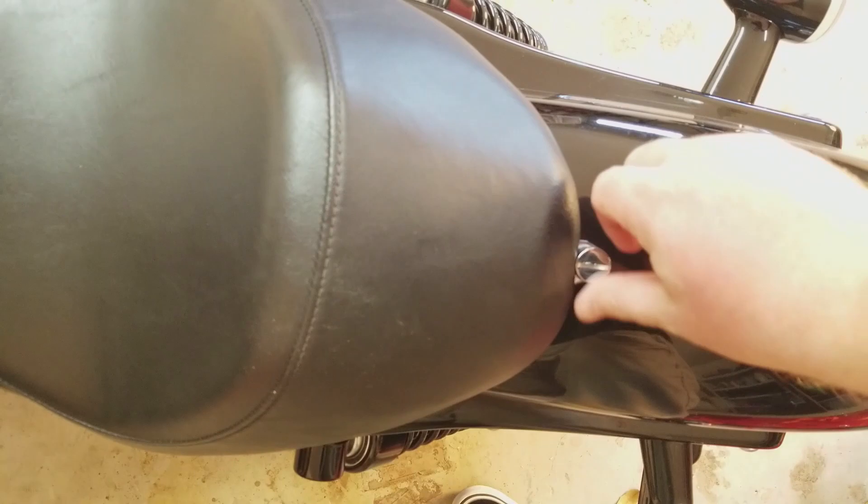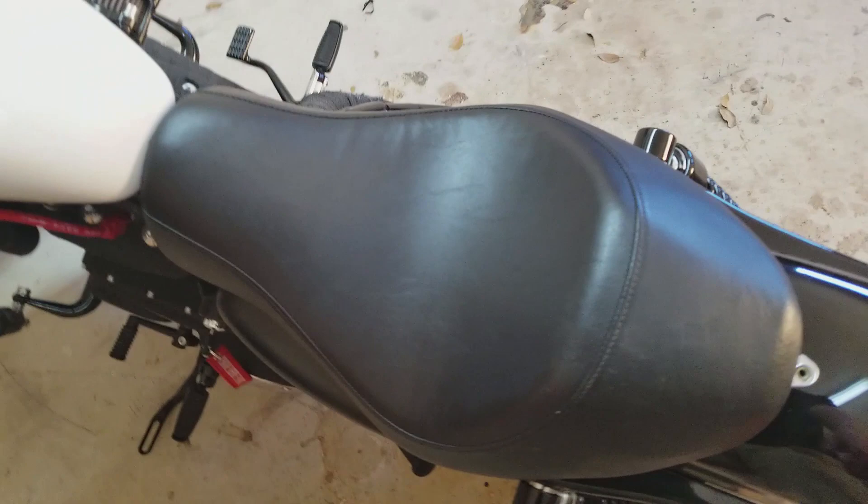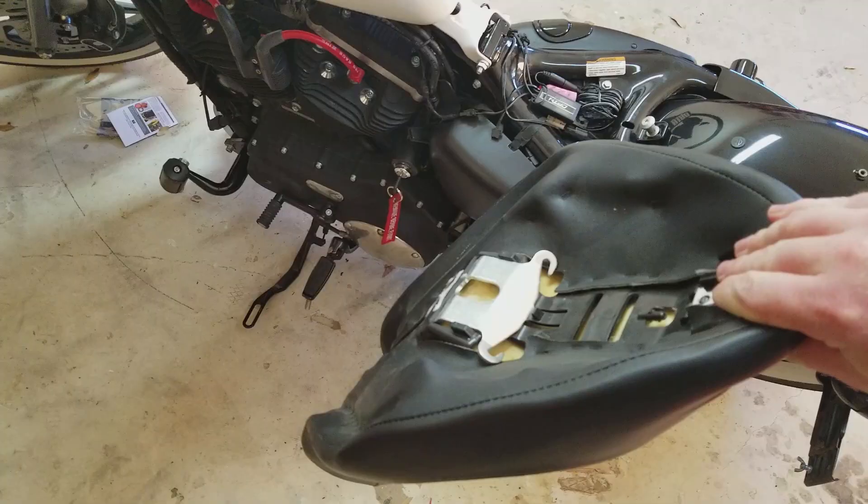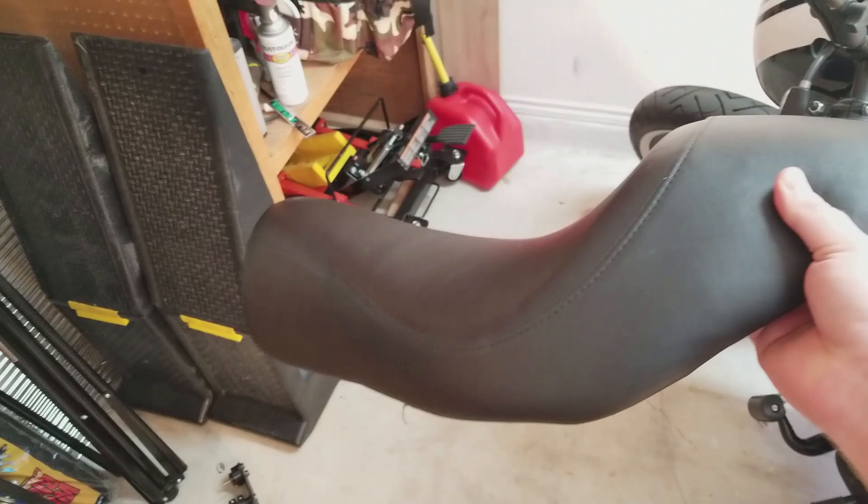If you're worried about the installation of a seat, don't be. This screw might look different on yours, but it'll still be a screw — probably a Phillips head. You undo that, set it aside, then simply lift up, push down, and pull out. I literally just did it with one hand, so installation is nothing to worry about.